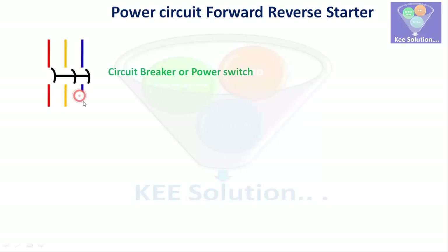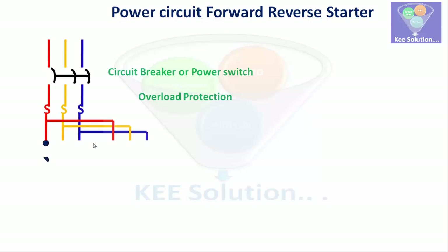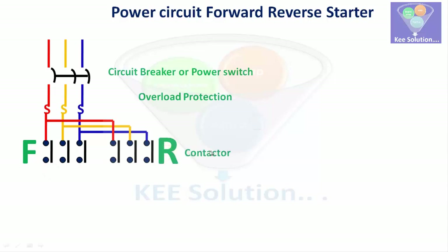For the power circuit of the forward-reverse starter, we take a three-phase supply, then a circuit breaker as the power switch, then an overload relay as the protection relay, and then two contactors — one is the forward contactor on the left-hand side and the second is the reverse contactor on the right-hand side.